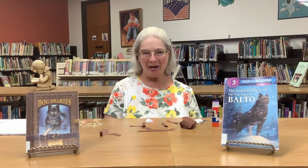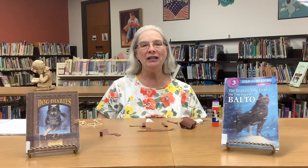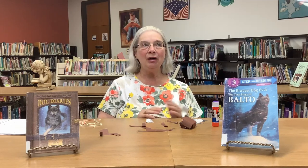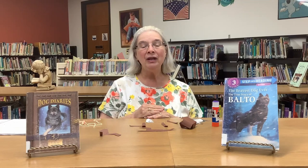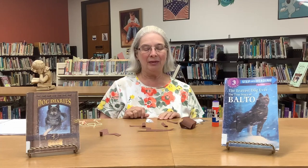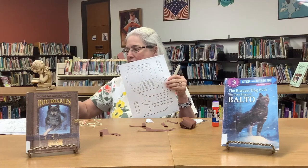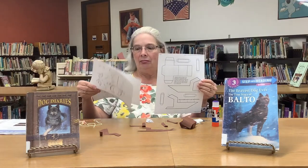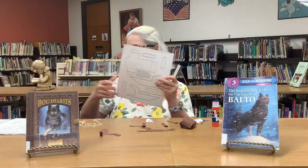Good morning, we're going to make some crafts today. If you were with us yesterday when we read our stories, we talked about Togo and Balto, the two dogs that brought the medicine to the children who had diphtheria in 1925 in Alaska. So today we are going to make a sled with dogs, and if you got your packet, this is what you're going to use to make the craft.